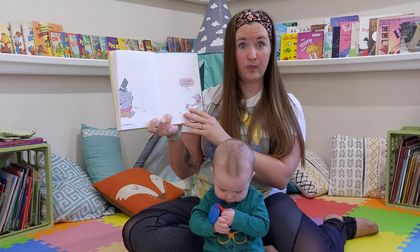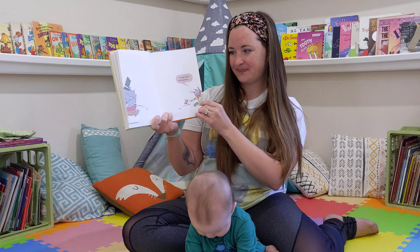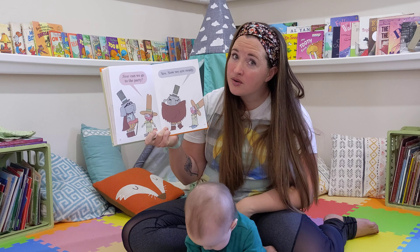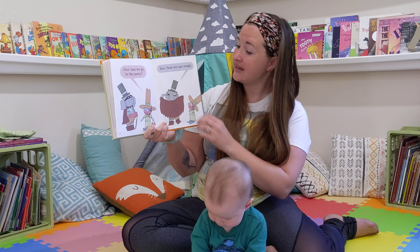We must be ready! Party! I know parties! He knows parties. Hats! Zip! Zap! How is this? We will make a splash.